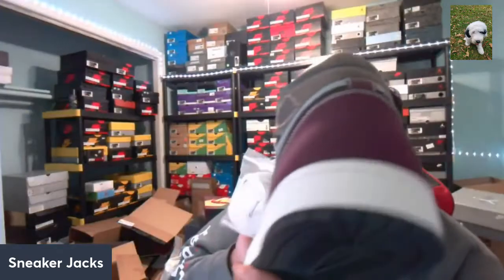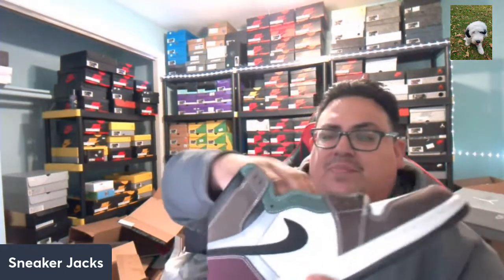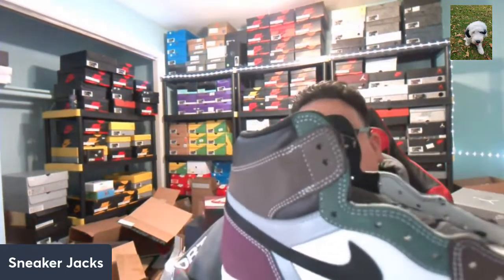Too bad it's a ten and a half — I would have loved to put this on feet to feel that quilted pattern because it's very padded. The collar as well — I think this would possibly be a very comfortable Jordan One, considering the Jordan One really doesn't have that tech for comfort, but this looks to be a pretty decent comfortable Jordan One.